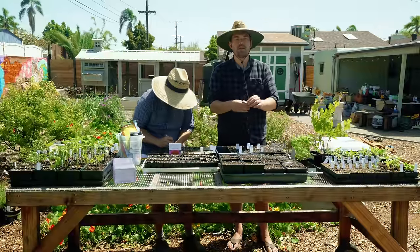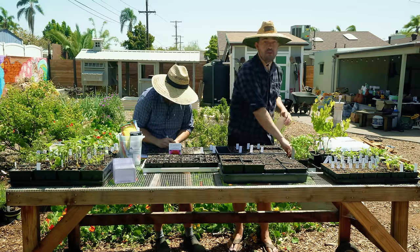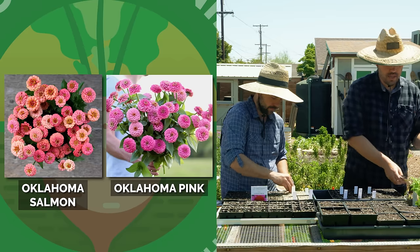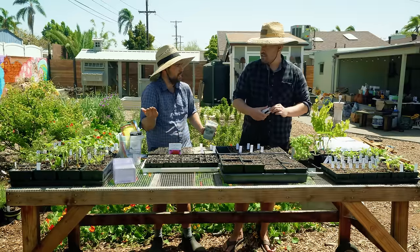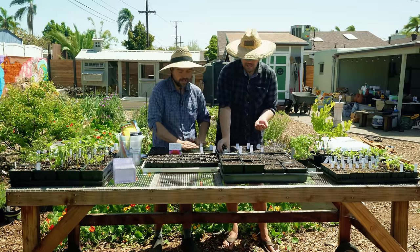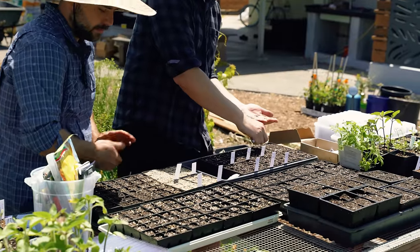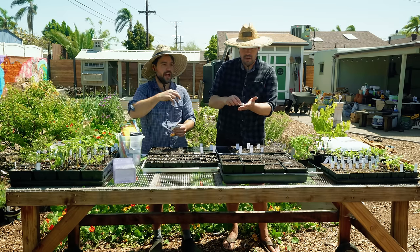Earlier this season I started Queen Lime Zinnias — the QLZ as I call it — one of my favorite flowers of all time. I'm starting Oklahoma Salmon and Oklahoma Pink zinnias. If you're a flower beginner, zinnias are some of the easier ones to grow no matter what your zone is. They do well in winter and summer for us. They kind of do this thing where they look fully bloomed with a flat structure, and then the petals start to develop underneath into this bulbous look — it's like a second life when it expands. Very pretty.